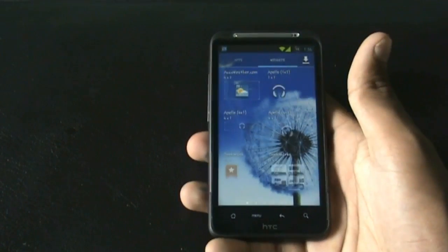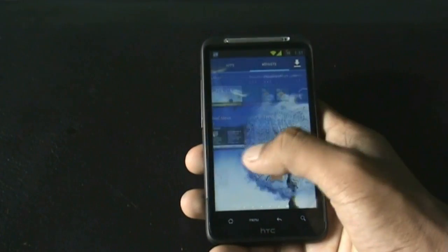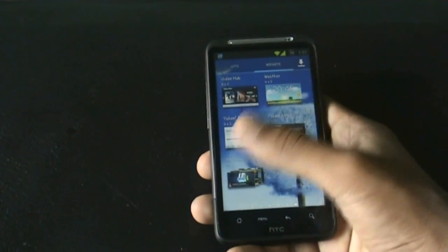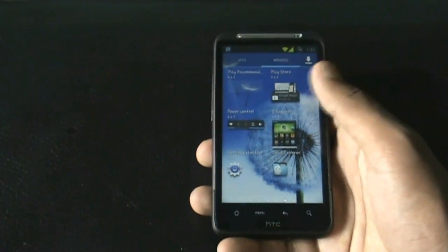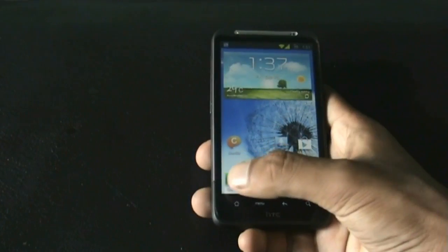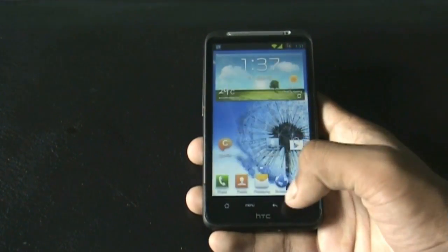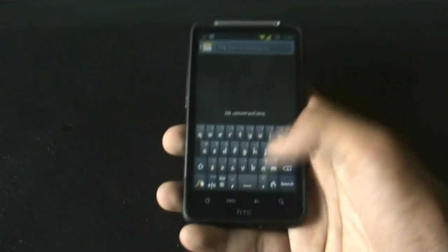You get many widgets from the Samsung Galaxy S3, including the weather widget and many others like the Video Hub and suggested apps. The dial pad is also Samsung Galaxy S3 style, and you get a different custom keypad as well.